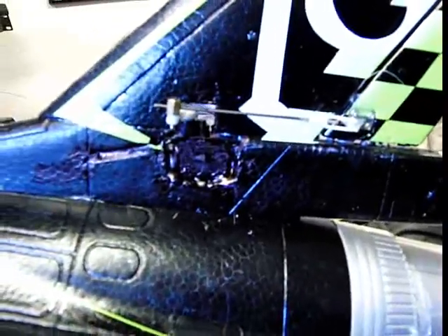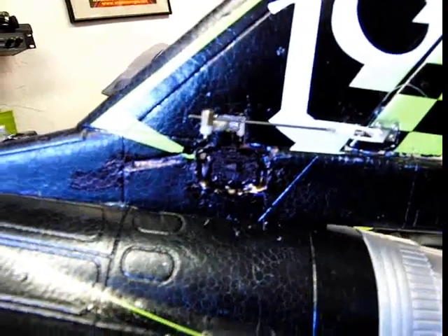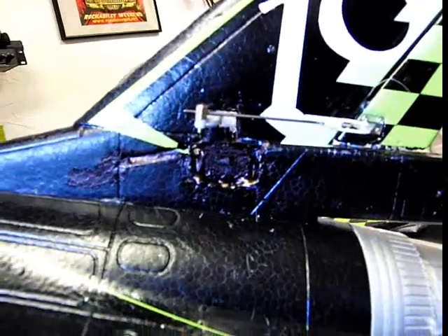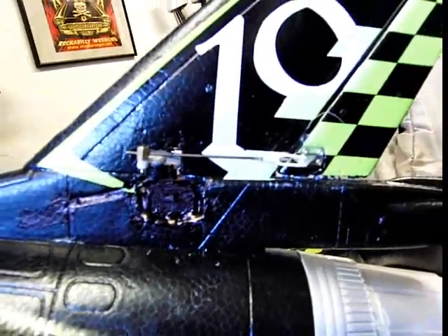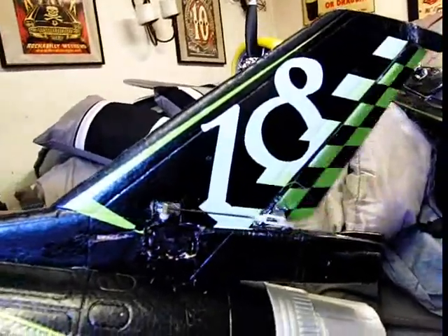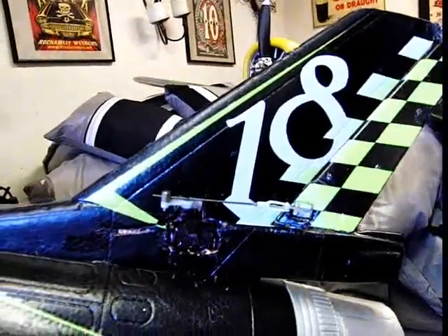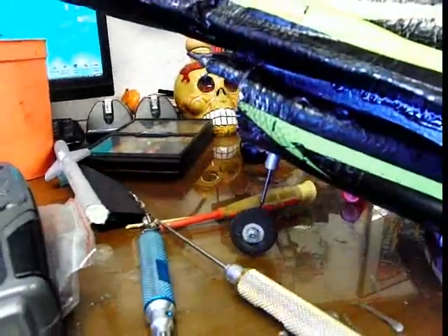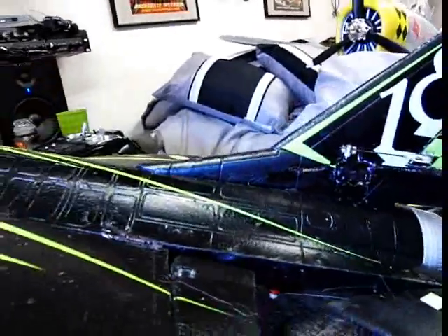Here's my rudder setup. I went with putting the servo vertically because I was having trouble with the reversing situation, but it works out fine. The nose wheel's got to be going right too — everything's looking real good.